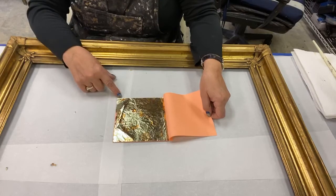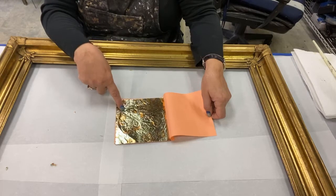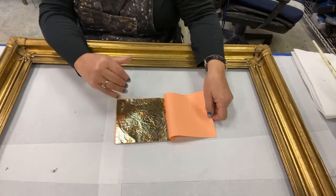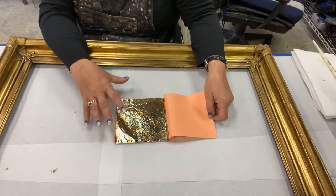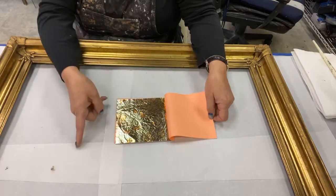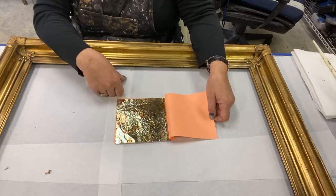Understand that this doesn't get top-coated because as soon as you put any top-coat on these kinds of leaf, it changes the color. I've had beautiful leaf that was pink and fuchsia — actually probably heat-treated copper — and as soon as I put a top-coat on it, any top-coat, water-based, oil-based, solvent-based, or wax, it changed the color and it all went orangey.